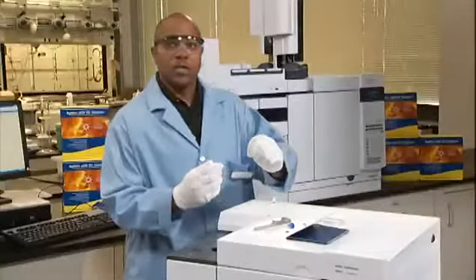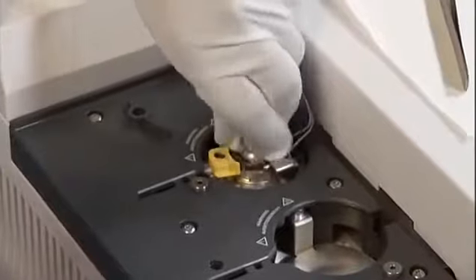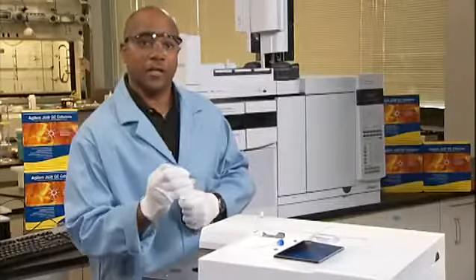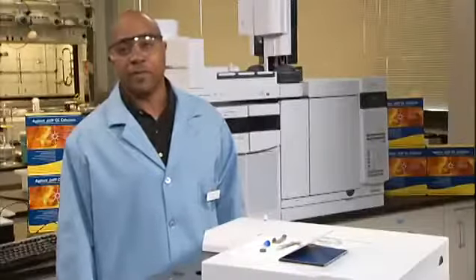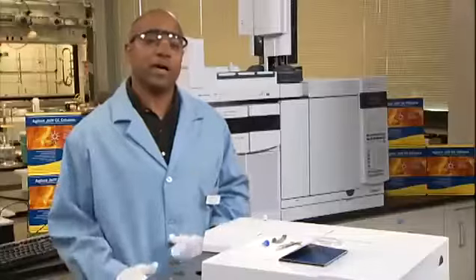Okay, here we go. Loosen the septum retainer nut. Use your tweezers to remove the septum from the retainer nut. Do not gouge or scratch the interior of the septum head. Firmly place the new septum into the fitting. Install the septum retainer nut finger tight.